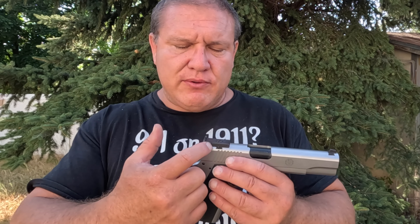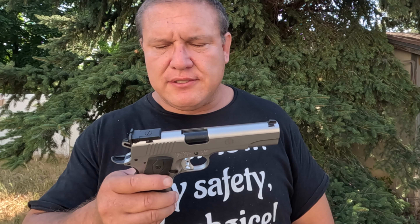The second thing I like about this pistol is that it has adjustable sights. You can adjust elevation and with this screw here you can adjust windage, so you can adjust it to be spot on. I like that.